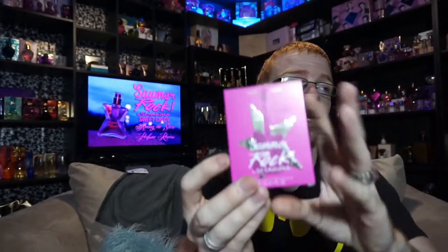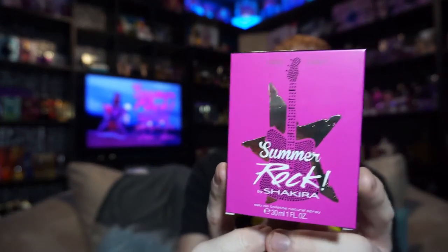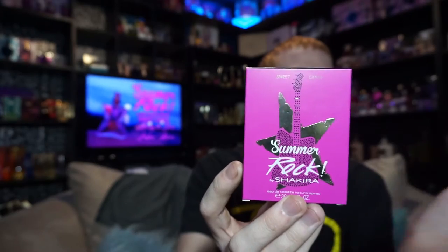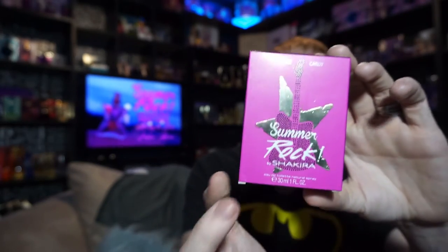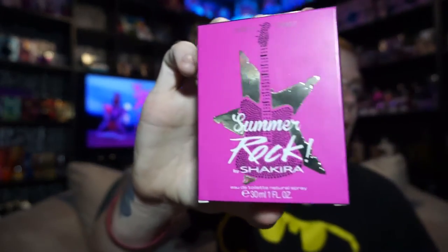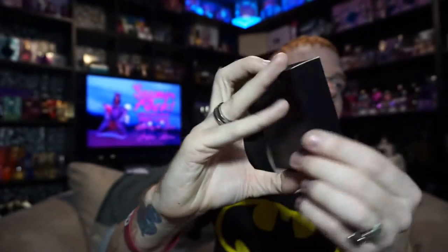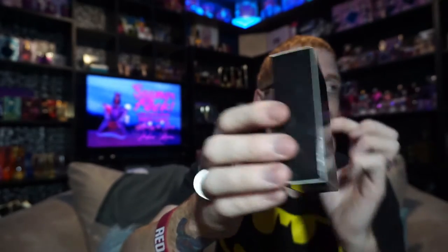This is technically the fourth or fifth edition to Shakira's Rock collection. The box looks like this — it's a bright neon pink, very similar in design to the original, with the star and the guitar, except it's a hot pink one this time. It says 'Summer Rock by Shakira, 30 milliliters, one ounce' and then 'Sweet Candy' up here. There's no promo picture on these, just kind of a black back with the Shakira logo on top and the barcode and information.